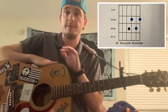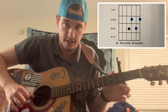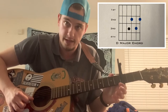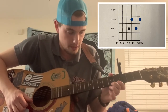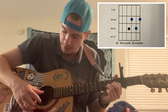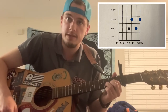For the D major chord, put your index finger on the second fret of the G string, which is the third from last string. Then put your index finger on the third fret of the B string, which is the second to last string. Then place your middle finger on the second fret of the high E string, which is the last string. Strum the bottom four strings from the G down, and that's a D major chord.